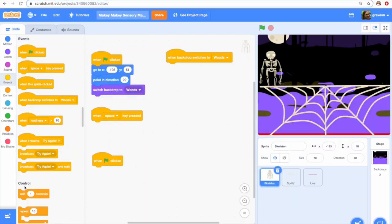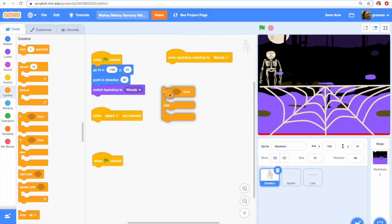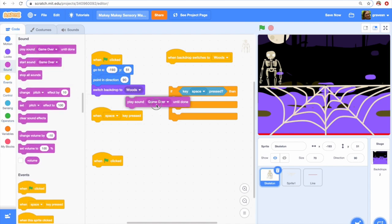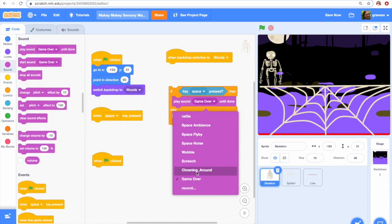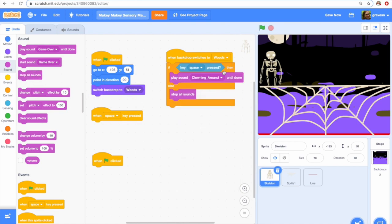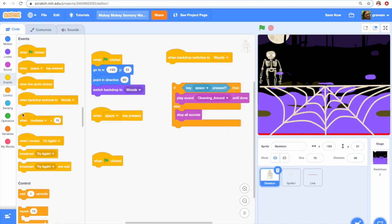Now let me show you how to make the Scratch game. We'll set up a couple basics. The first thing we need to do is use some if-else statements to make music happen when we press the space key. Right now I have: if the space key is pressed, play the circus music; otherwise, stop the sounds. But it doesn't work — why not? Because Scratch reads from top to bottom.